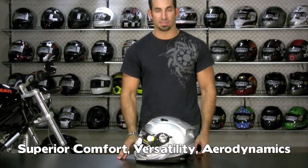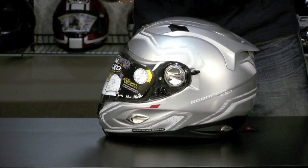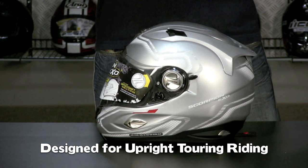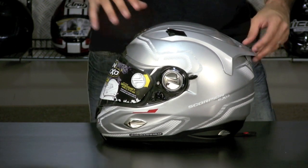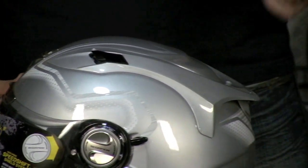Notice the vent configuration on the top — everything's high on the head. This helmet is not meant to be worn in the crafter tuck position; it's meant to be worn in an upright position. Think Goldwing, think BMW GS, BMW ST. This is a helmet meant to be very aerodynamic, very stable at highway speeds for long distances.